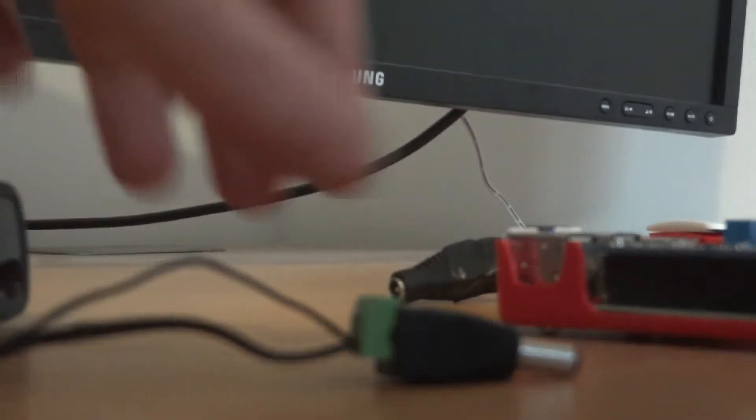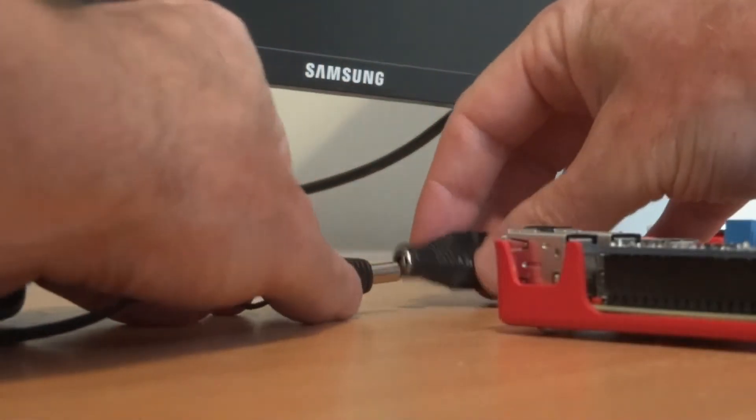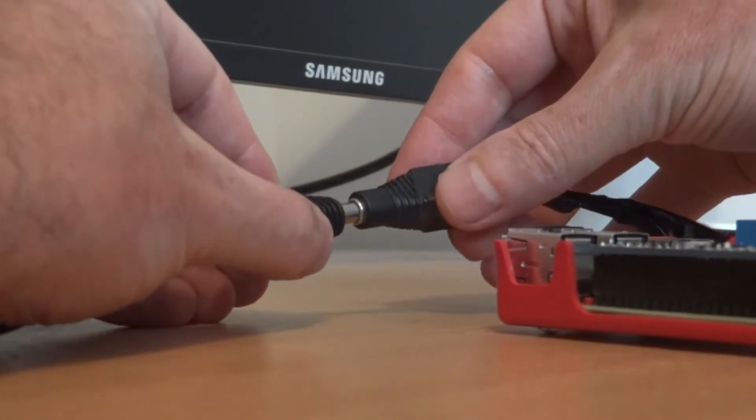I had an old phone charger, I chopped the end off, I attached the connector, and then the connector connects to the connector attached to the Adafruit hat.